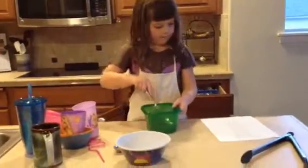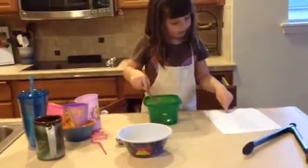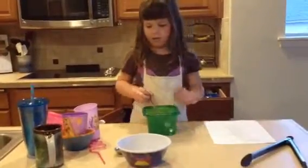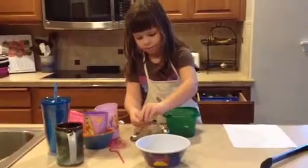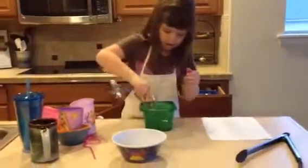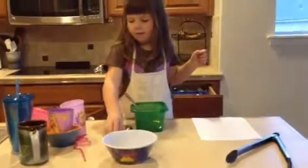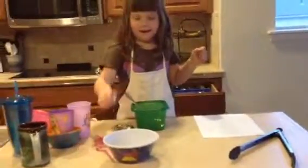Then it says I need to add baking powder — a little tablespoon of baking powder. Then I'm done. I'll rinse it until it becomes well mixed. You can flick it out. Thank you.